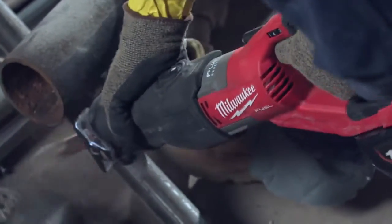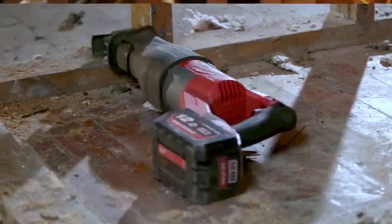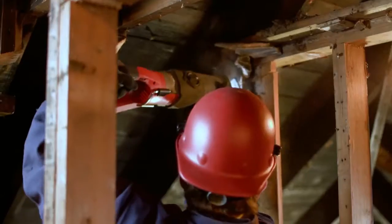It feels very good — not too heavy, not too light. It's the perfect weight. I think we put it to the test. It's durable, and it's got the power of a corded sawzall.